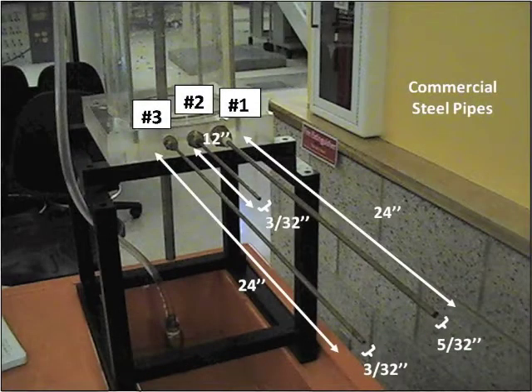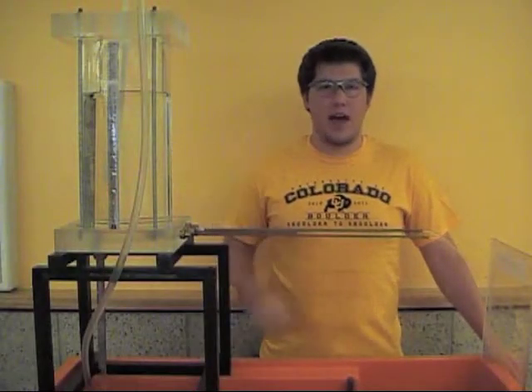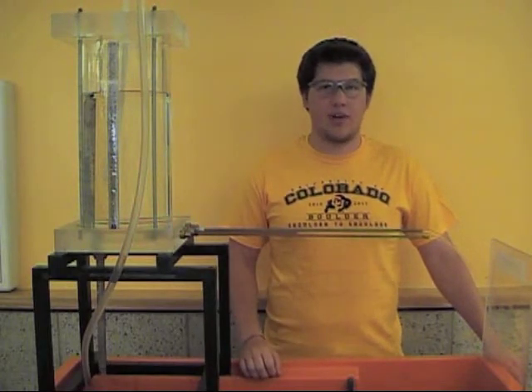Here are those values again. Both pipes 1 and 3 protrude into the tank, while pipe 2 is flush with the tank wall. Once filled with water, we can see the experiment in action. Your job is to determine the flow rates of the exiting water for each pipe based on the information provided.